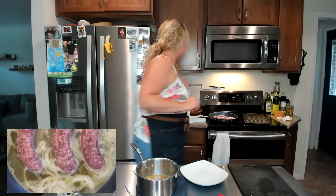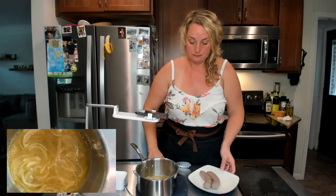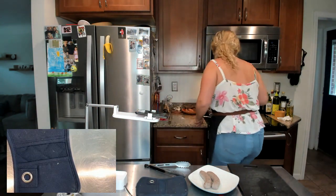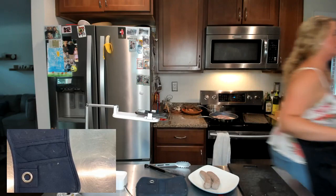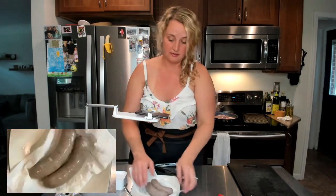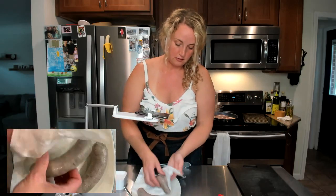I have our prepared simmered brats over here. I'm going to put them on a plate for a second and return the saucepan back to the heat so those onions can soak up that beer-butter bratwurst liquid. Since we're going to sear these brats, I'm going to pat them a little bit because I want them to sear on the outside — I don't want them to keep steaming. So I'm just going to give them a little pat to grill them up.